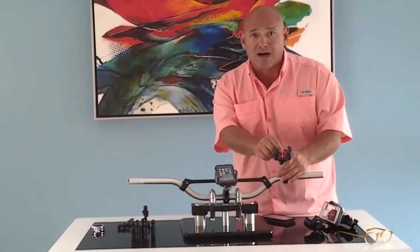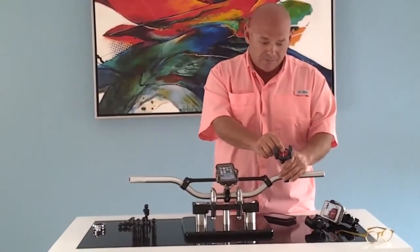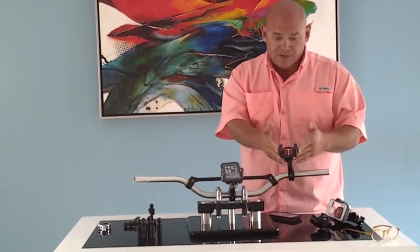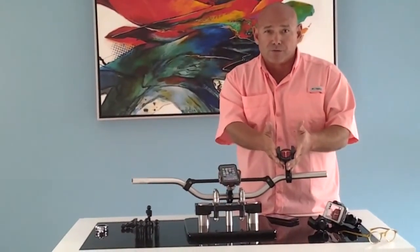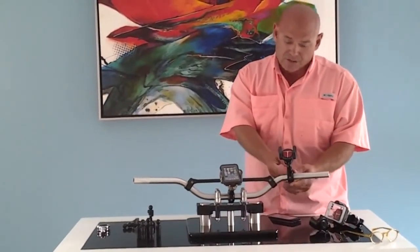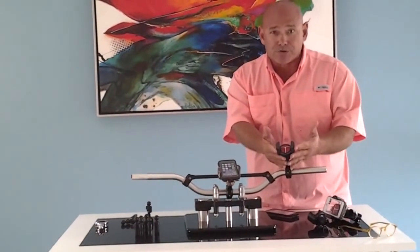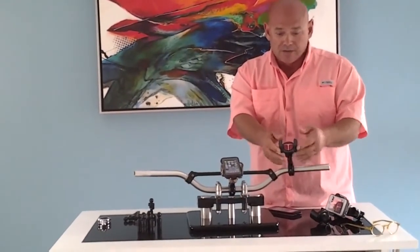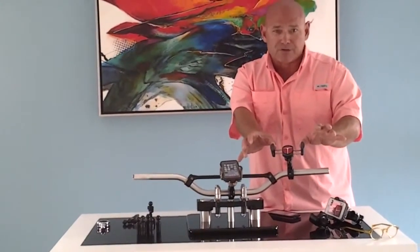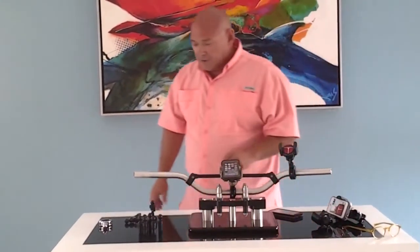We'll tell you what the cost is for the die and what it costs per unit to do it, and we can get you going on that. The TecGripper itself retails at $39.95. Our handlebar belt, which is CNC machined, is $29.95. So for under $70, you're getting a personal device holder that will hold any cell phone or personal device up to 4.2 inches.